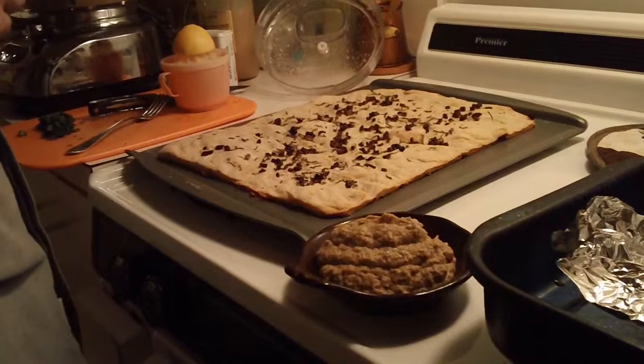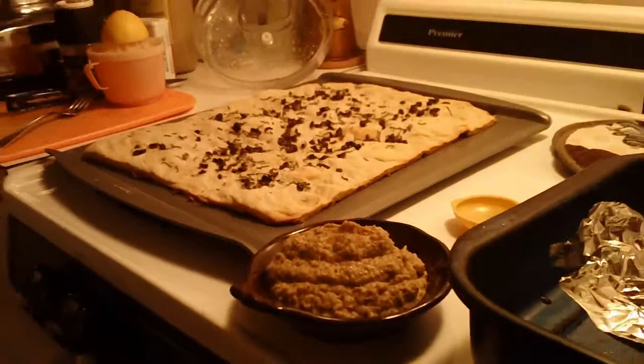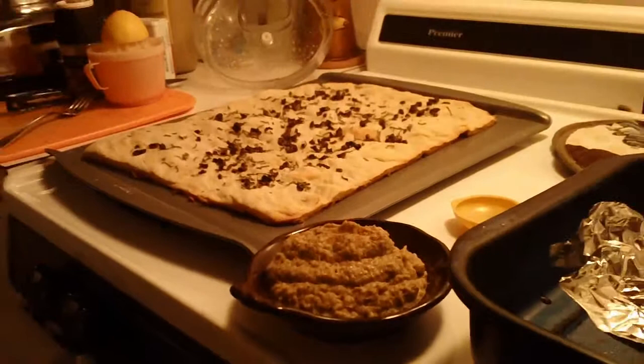Serve this in a new serving dish. We're just going to grind some cumin on top — not too much, just a little bit like that. Sprinkle it first, and enjoy.